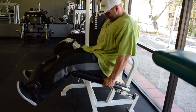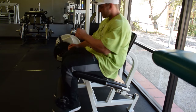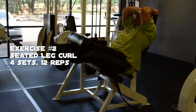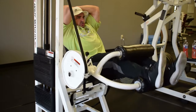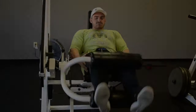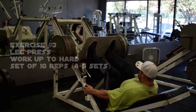The first exercise we did was leg extensions — as you already saw, we started with four to five sets, working our way up in weight. Our second exercise was a seated leg curl, which isn't my favorite to start with, but it adds variety. Leg extensions push blood into your quads and seated leg curls get blood into your hamstrings to get the leg warmed up.